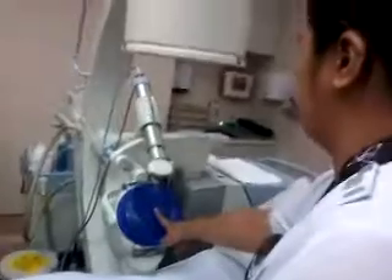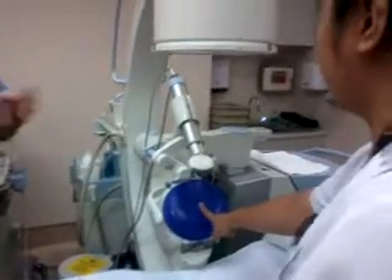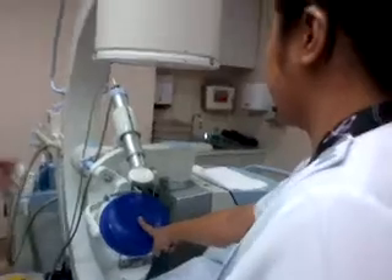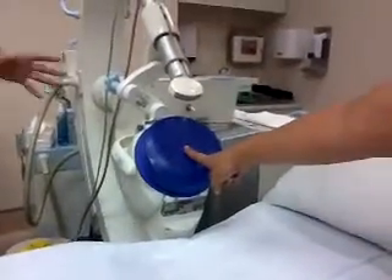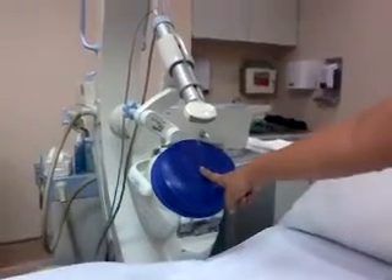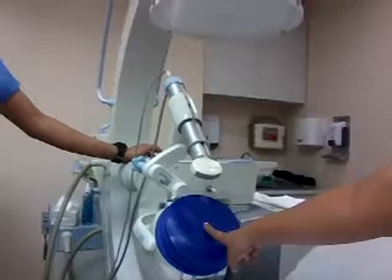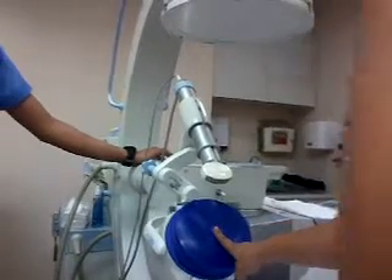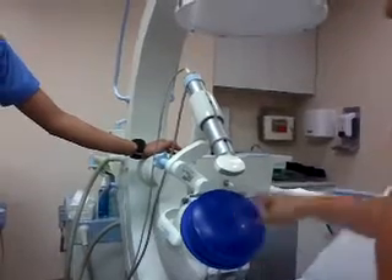I'll be giving you point one energy level. As I said, we go gradually — point one, point two, point three, point four, point five, point six, and so on up to one, one point two. We don't increase abruptly on the patient. I'll be giving point one now.